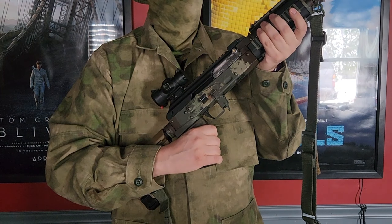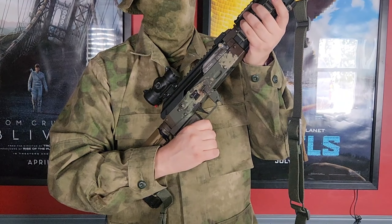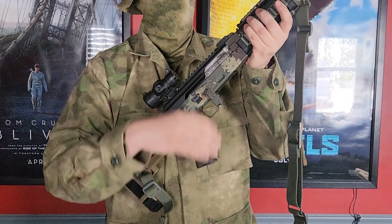I just took a fired steel case and pounded it onto my AK charging handle. It's not coming off, but it gives you a really good purchase point and a grip to work it.